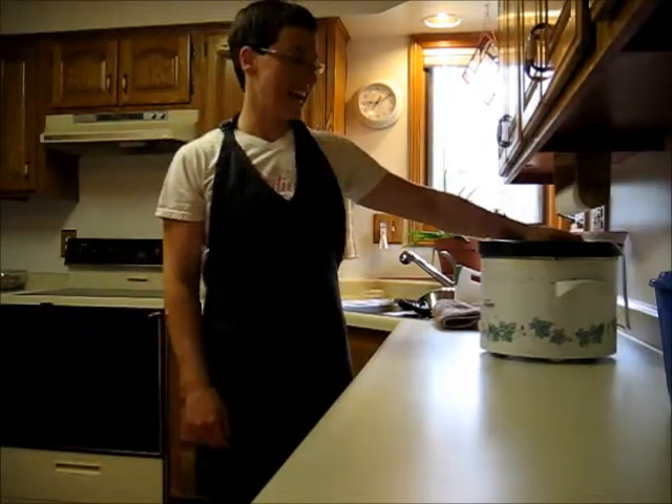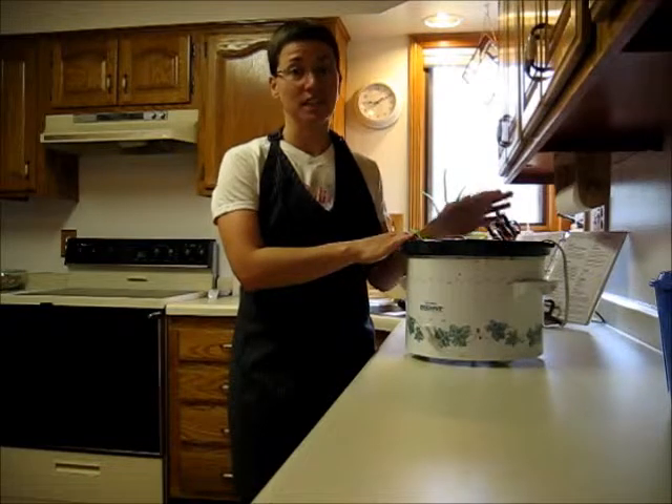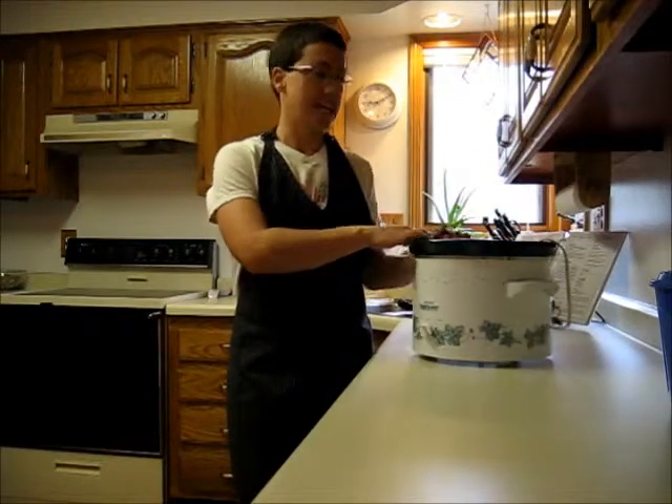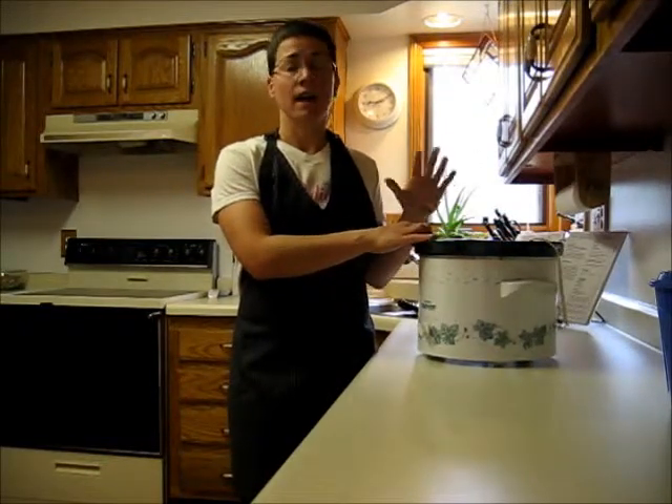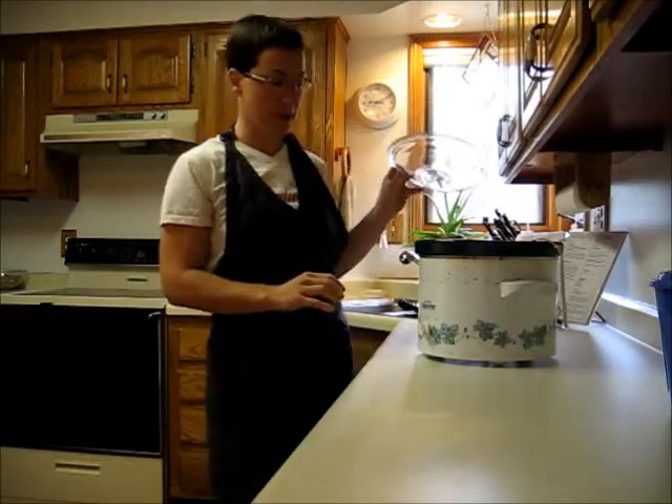Good morning everybody! Today I thought I would show you why I love my Crock-Pot. Especially if you work during the day and come home around dinner time, a Crock-Pot is a perfect option for you. So if you don't have one, I highly recommend you get one.